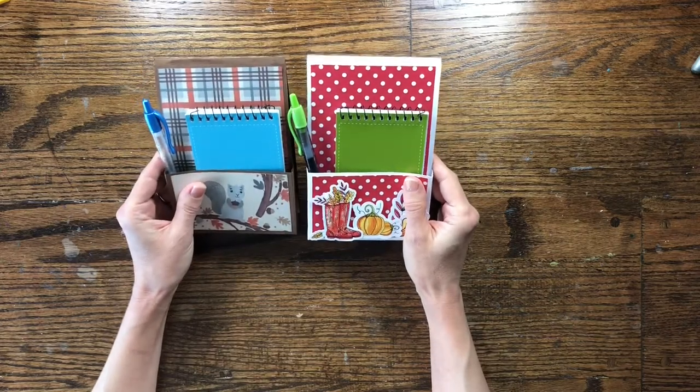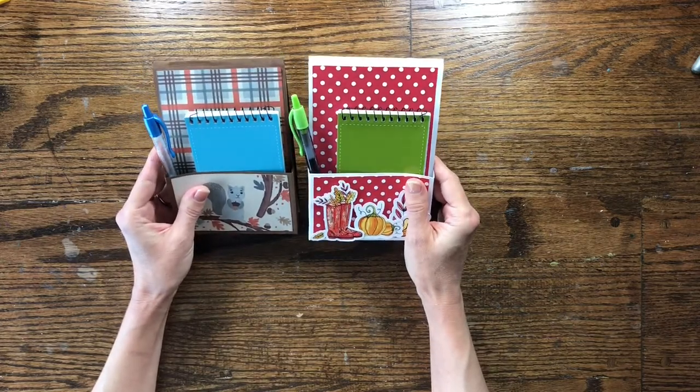Today I'm going to show you how I made these notepad holders. I think they'll make great little gifts.